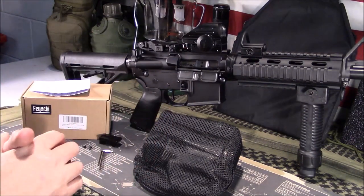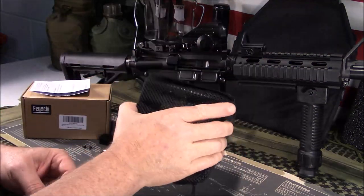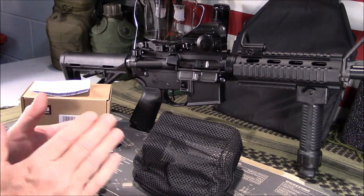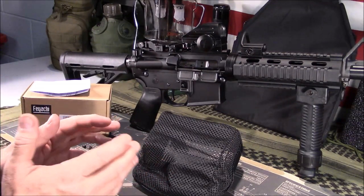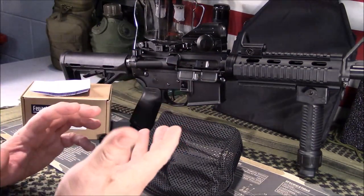AR-10 shooters, AR-15 shooters, anybody that shoots a semi-automatic — this would do really well with. Precision shooters that shoot semi-automatics especially. Bolt actions would be a little difficult to figure out. It does need a picatinny rail to mount it — that's why I'm saying that.